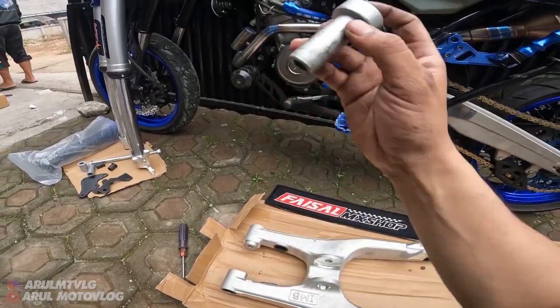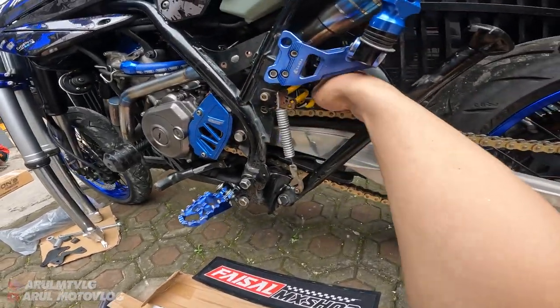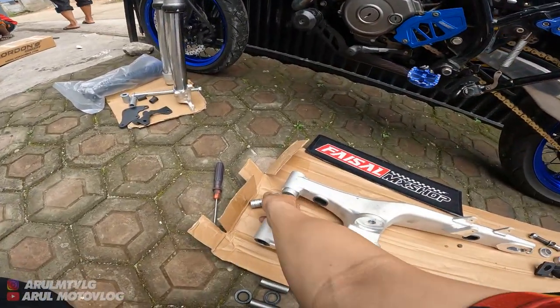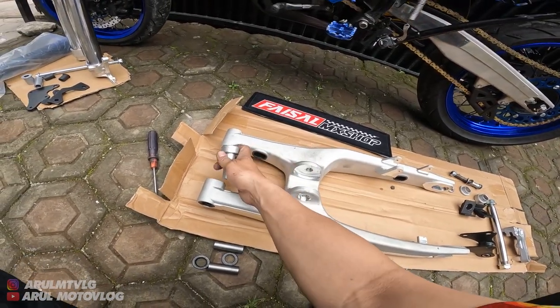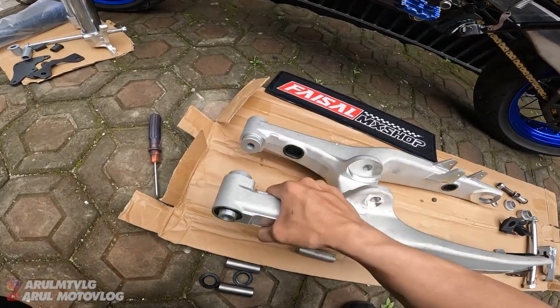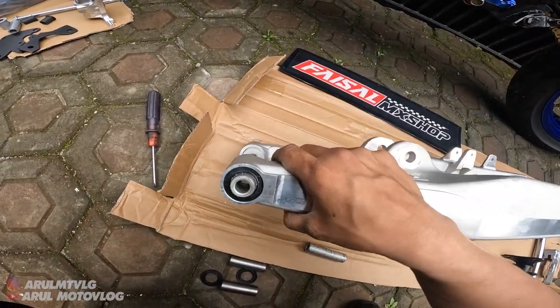Ini yang paling panjang di sebelah kanan - berarti di sebelah pojok sana. Tinggal masuk, karena ini posisinya bagian bawah arm. Kalau bagian atas bisa. Udah kepasang semua kan. Ini untuk bosing-bosingnya.